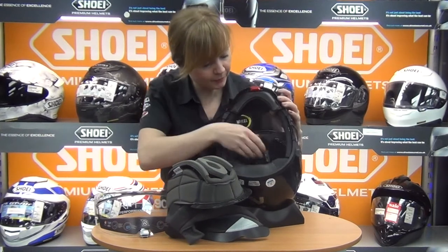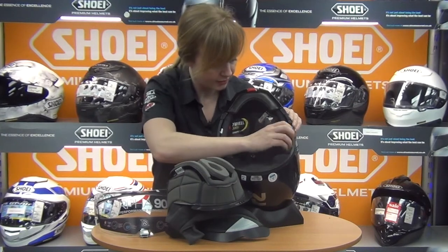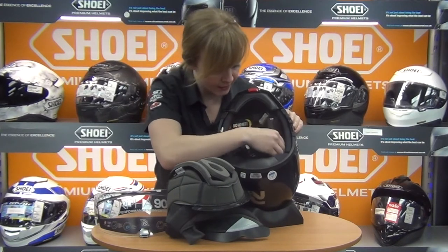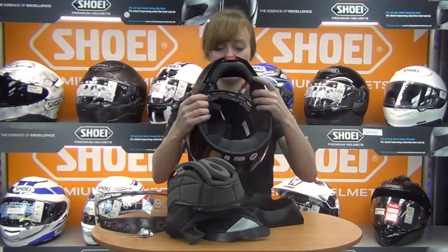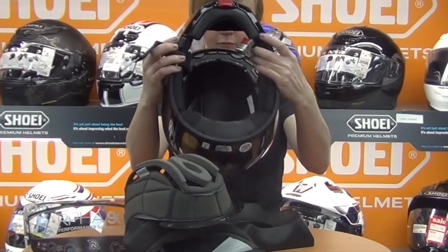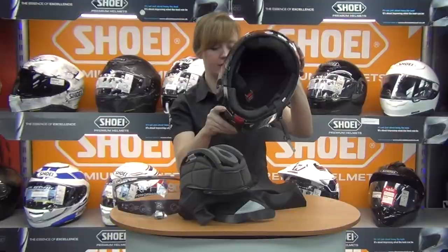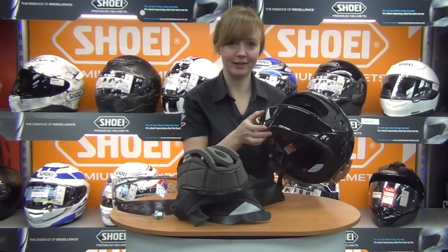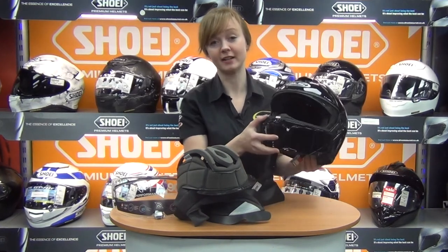Inside the helmet there are removable pieces on either side for intercom systems, so you can customise for your setup. There are also glasses grooves for spectacle wearers. Large airflow channels run through the helmet as well. Overall it's a very comprehensive and very lightweight lid — impressive for a flip front, which aren't normally known for being lightweight — and you'd expect nothing less from the RAFA range.